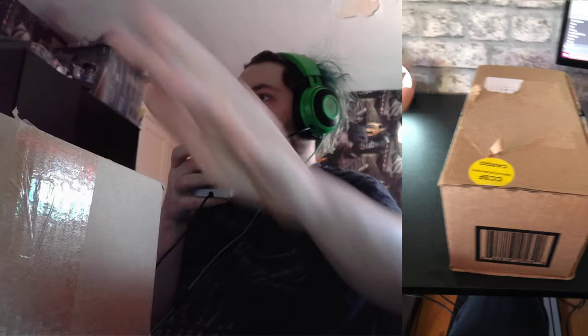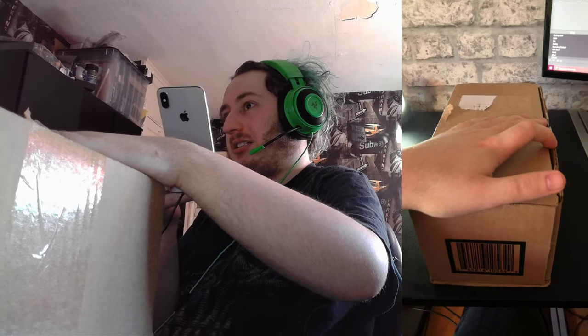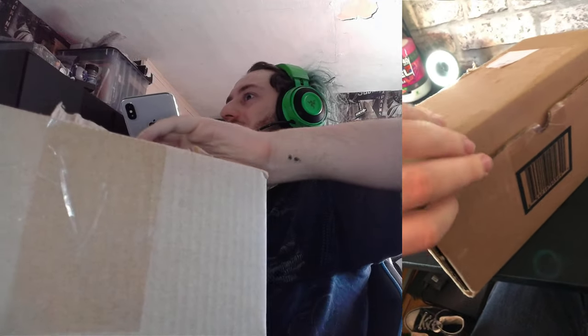You guys have got a view here and you've got a view here. I've got OBS recording there. As you guys can see, I'm actually using my iPhone — you can use your iPhone as a webcam. So let's open this up guys and let's see what's in here. I know what's in here, or I should know what's in here.